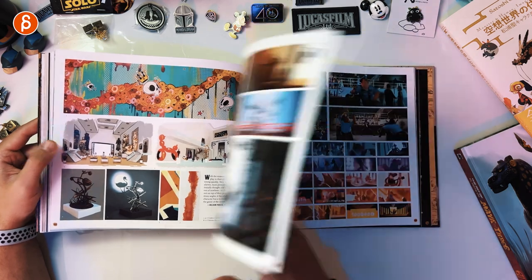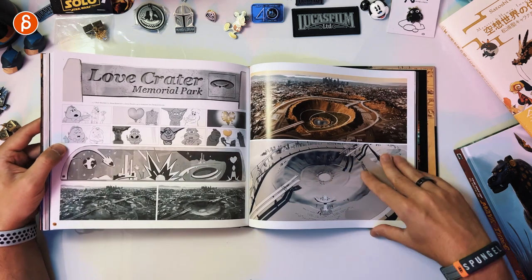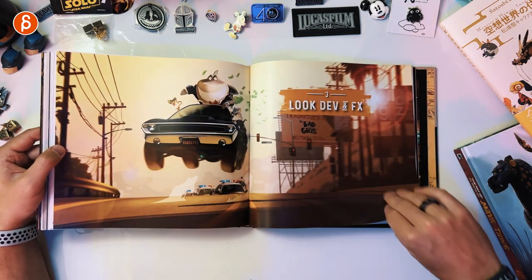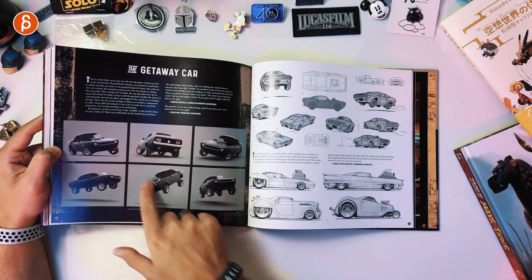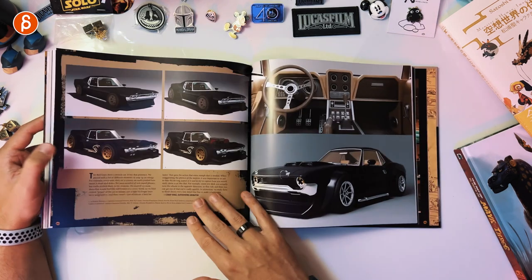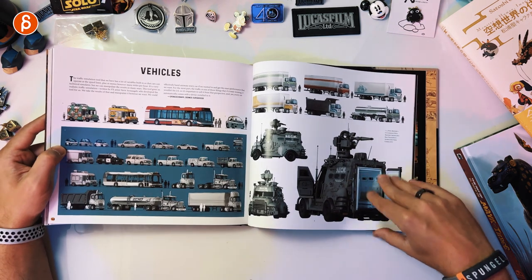Continuing on with more awesomeness. Devon FX — I'm going to love this. Also, a really great car — cool look. I love animating vehicles, so seeing the car chases and everything with the vehicles in that movie was great.